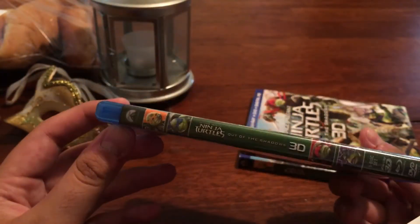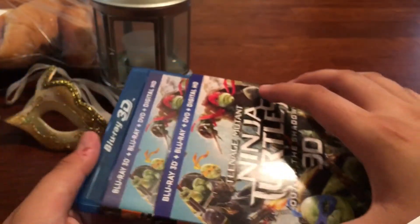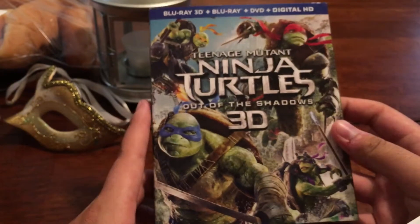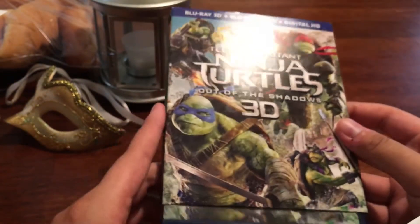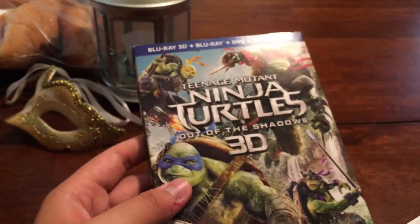This is my quick unboxing video of Ninja Turtles in 3D. If you guys have any comments or anything, let me know in the comments below. And if you like the video, give it a thumbs up. Thank you.